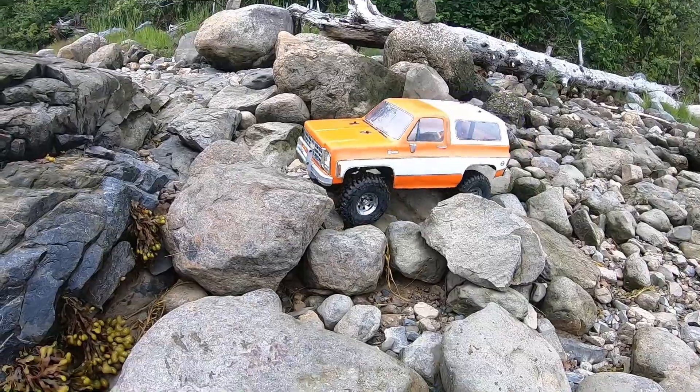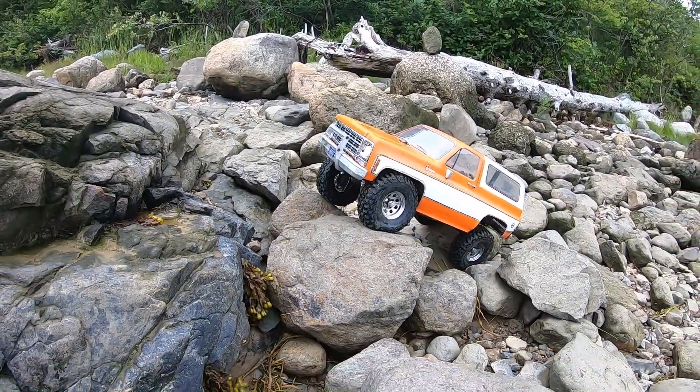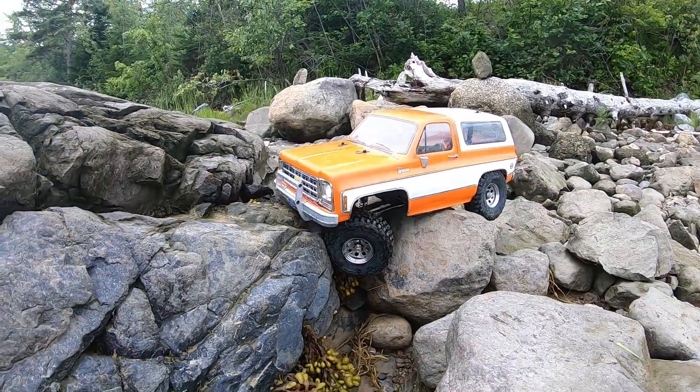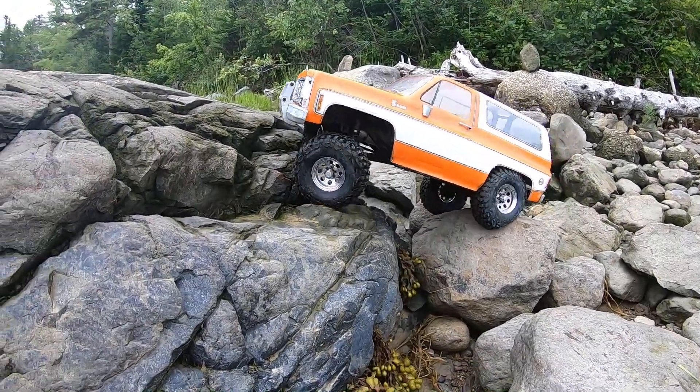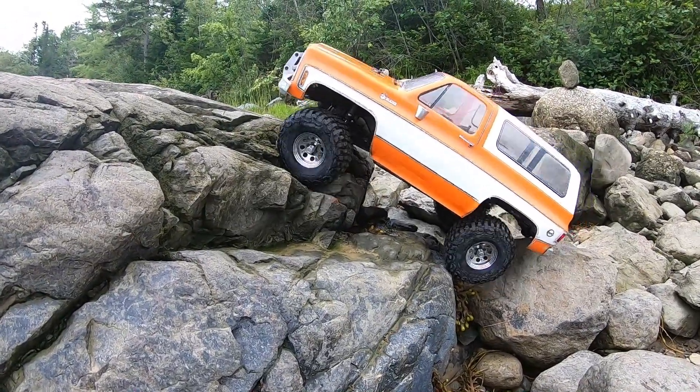Here's one little clip from our trip. This line doesn't look quite as difficult on camera, but in person there's a lot of different gaps that you can fall off into and the rocks are quite slick. This thing hooked right up and pretty much just walked right up this as well, so the Blazer has turned into a pretty decent performer.